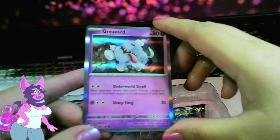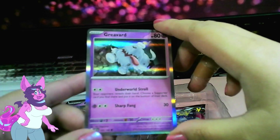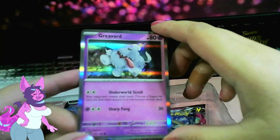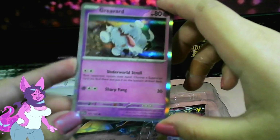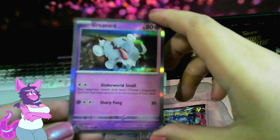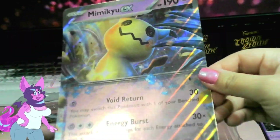And then we have Bravard, one of the Scarlet and Violet Pokemon. Underworld Stroll: your opponent reveals their hand, choose a Supporter card you find there and put it at the bottom of their deck. Cool! And then Sharp Fang — that's a lot of energy for just 30 damage. Interesting. I guess it does have a good two-energy attack, so that's interesting. And then here's the giant oversized version — I'll keep it safe in my folder.